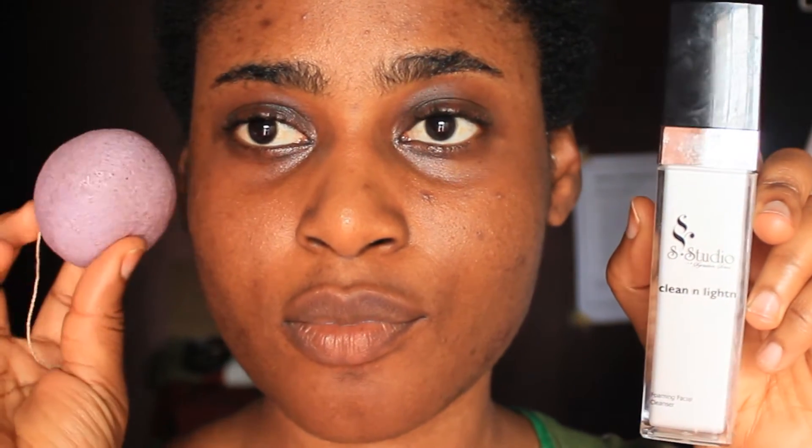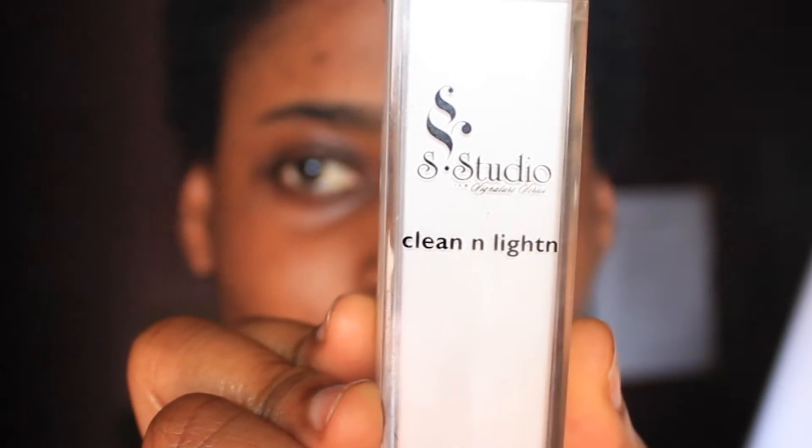Hi guys, today I'm going to be showing you how I use my Ajali konjac sponge. I have three steps to use my sponge. So the first thing I do is take my soap — I'm using a liquid soap, this is a Slick Studio Clean and Lighten from the lightening range.